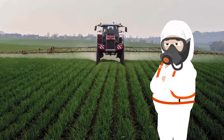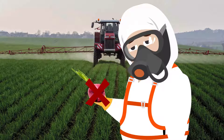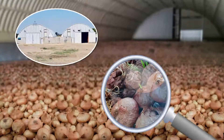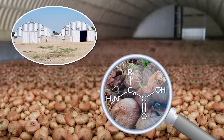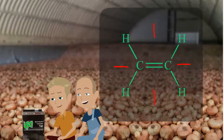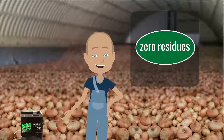Onion farmers who store onions know the difficulties of maintaining the best quality onions sprout-free within strict residue legislation. Traditional sprout inhibitors leave residues in the onions. Restrain offers the perfect solution: a low concentration of natural ethylene gas is maintained to combat sprouting with zero residues.